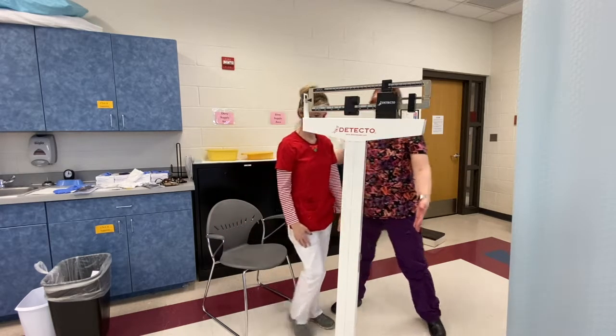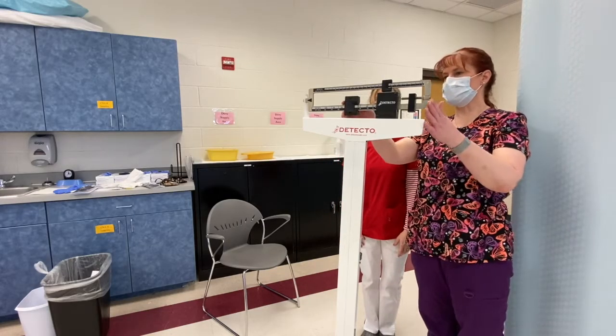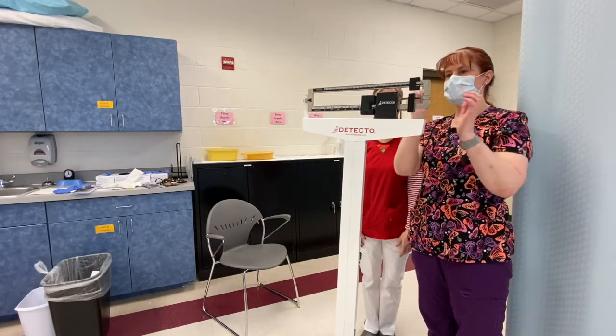I'm going to have you step on the scale. If you'll step up carefully — hang on just one second — let me zero out my scale.